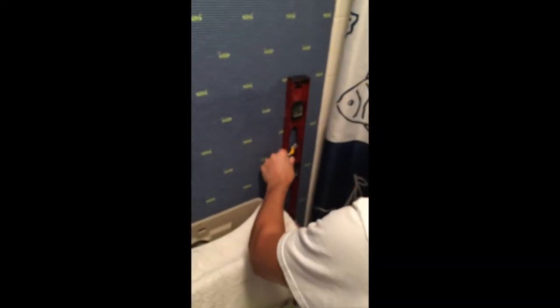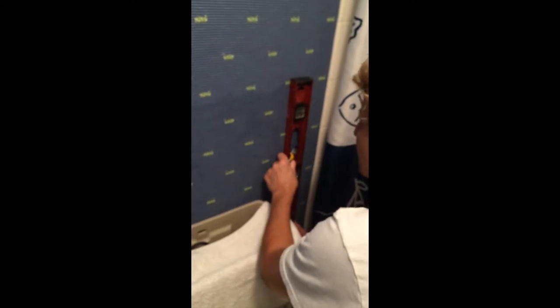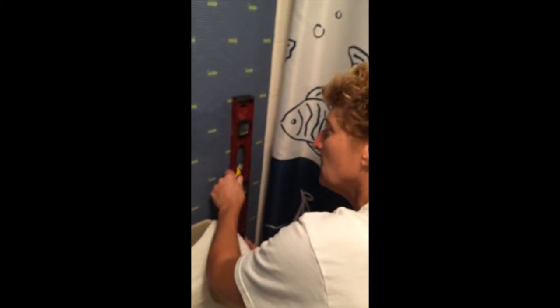What are you doing now? Lining up. I'm lining up with the existing seam so that we won't have a third seam in our panel.